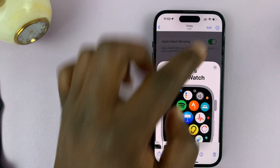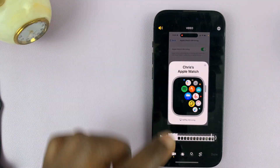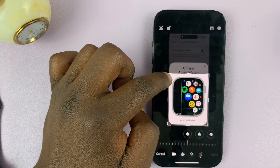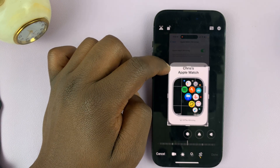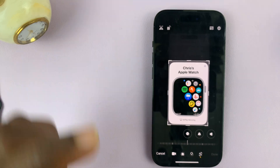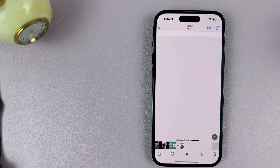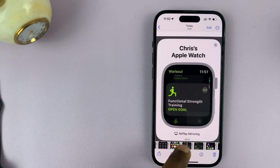Simply just go to edit at the top. The way you'd normally crop any iPhone video, you can just crop that section out, or even crop it up to here, depending on what you want. Then tap on done, and that should crop out all the unnecessary areas or sections of that screen recording.